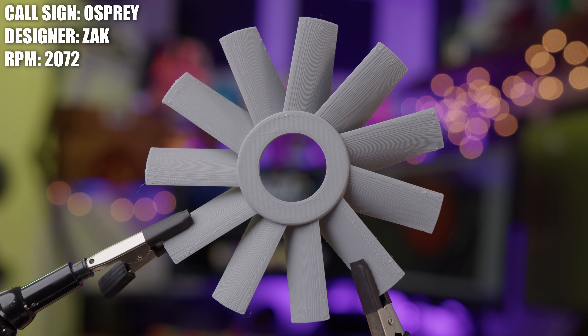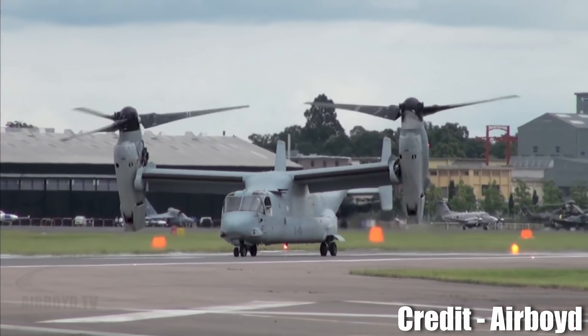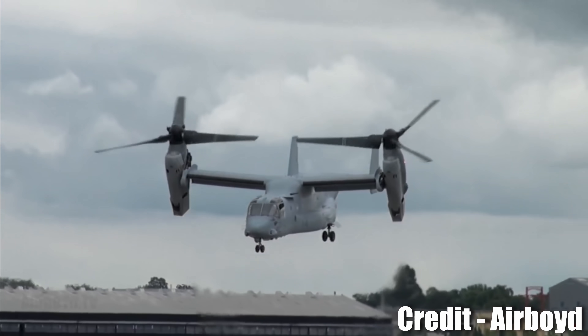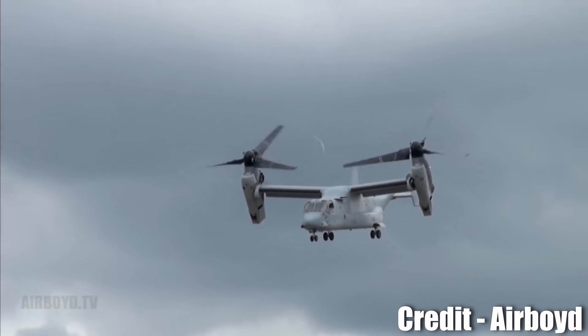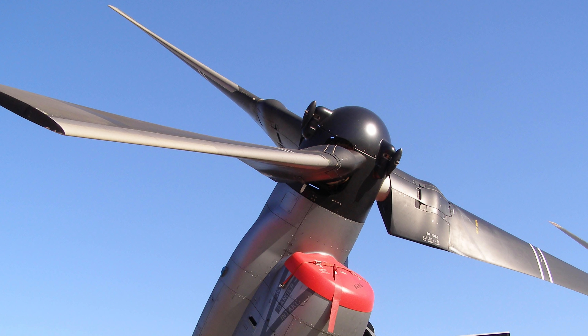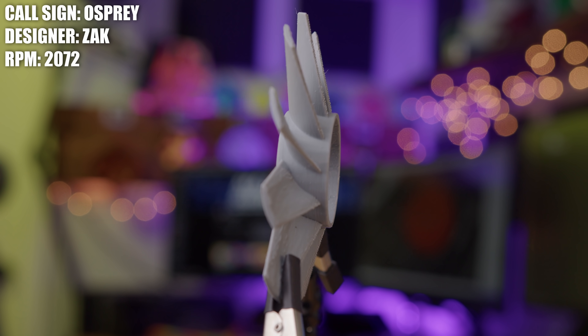This next fan has a pretty unique story to go along with it. This is the Osprey fan, and it was created by Zach. This fan was inspired by the V-22 Osprey, which is a unique tilt-rotor aircraft used by the United States military — more specifically, the prop rotor of the V-22 Osprey. A prop rotor is what you get when you take an airplane propeller and a helicopter rotor and put them together.